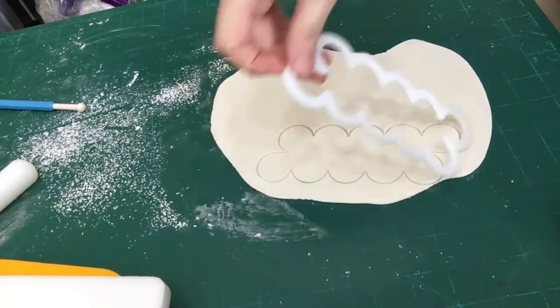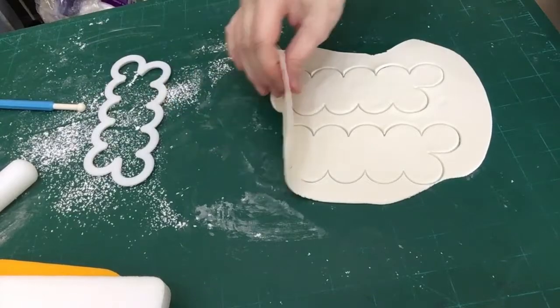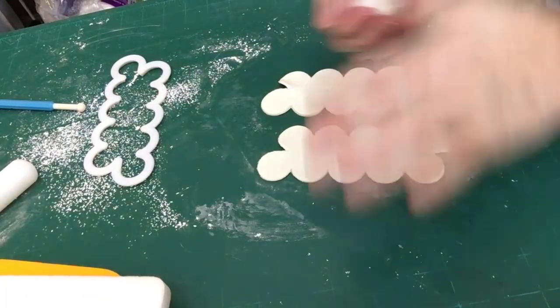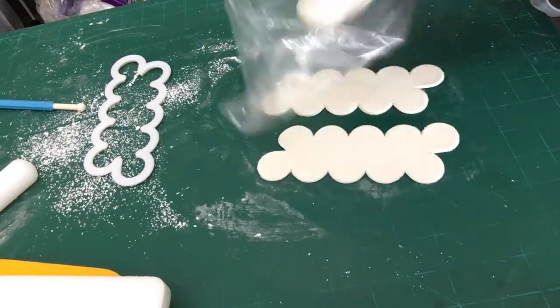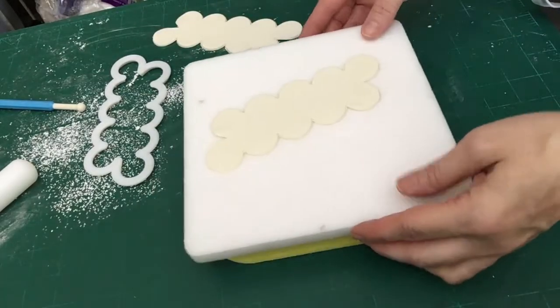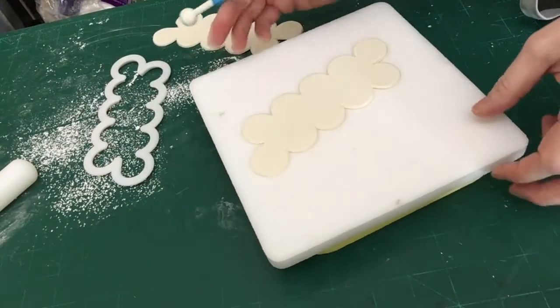I rolled that piece of fondant out to about — I'm not good with measuring — so let's say if you were to stack three sheets of paper on top of themselves, that's about what you'd get, maybe just two, because you really do want it thin so it looks like real petals. The excess piece I placed into a Ziploc container, or you can wrap it in plastic wrap, just to keep it from drying out while you work.